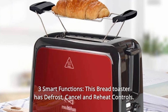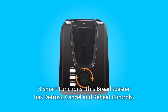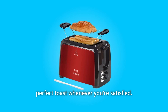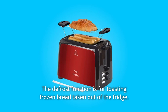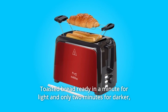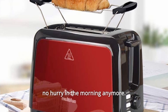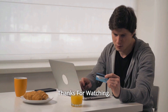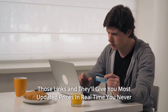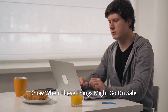Number 8: Three Smart Functions. This bread toaster has defrost, cancel, and reheat controls. The cancel function allows you to stop the toaster while working and get your perfect toast whenever you're satisfied. The defrost function is for toasting frozen bread taken out of the fridge. Toasted bread is ready in a minute for light and only two minutes for darker — no hurry in the morning anymore. Thanks for watching. I leave my affiliate links down in the video description below — click on those links and they'll give you the most updated prices in real time. You never know when these things might go on sale.